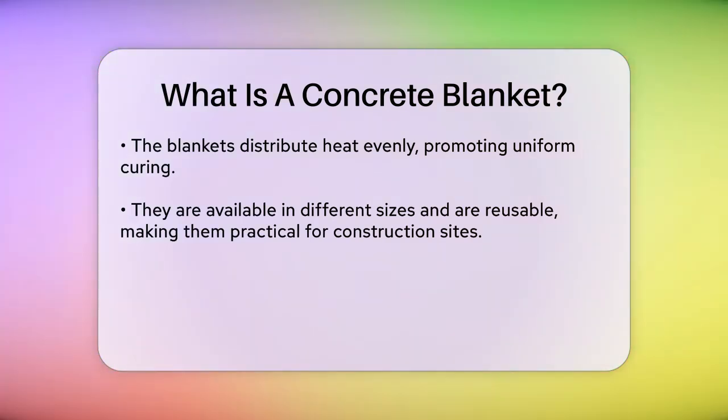In addition to keeping the concrete warm and moist, these blankets also protect the concrete from external factors like rain or snow. This prevents the concrete from absorbing too much moisture, which can slow down the curing process or make the concrete less durable.